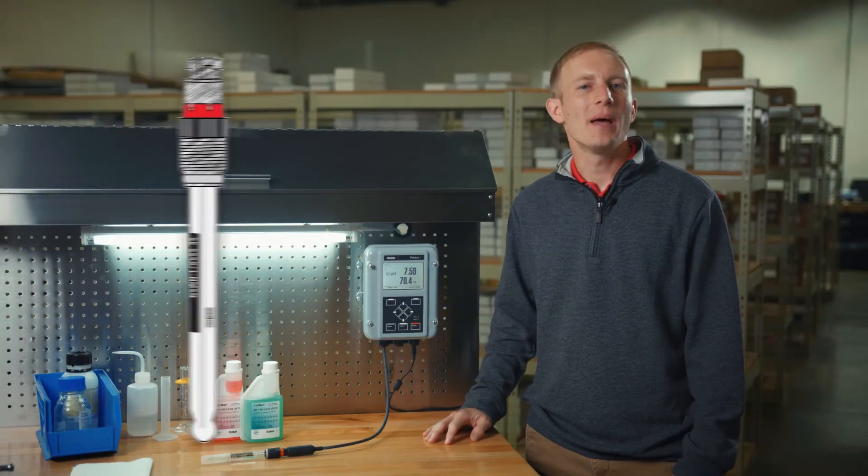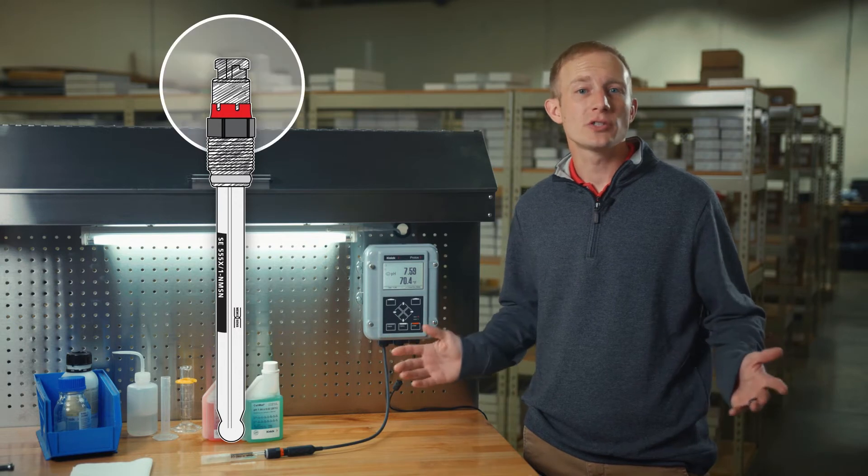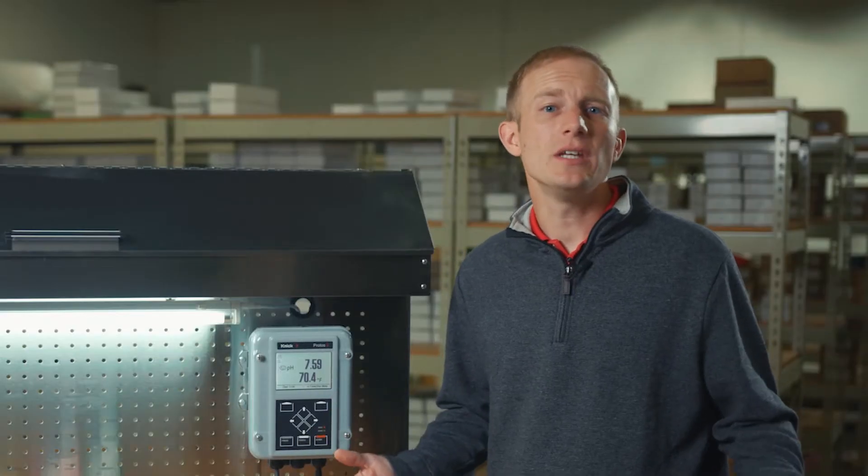As our connected sensor is a MemoSense smart digital sensor, the calibration will be written and stored in the head of the sensor. However, these same steps can be utilized when performing a calibration in the field.